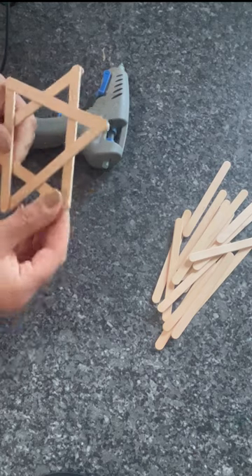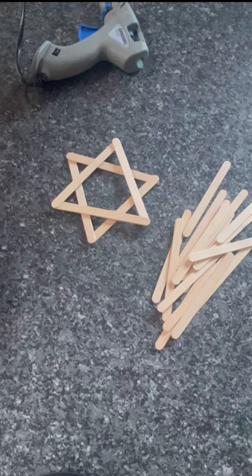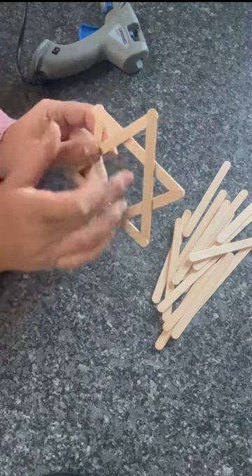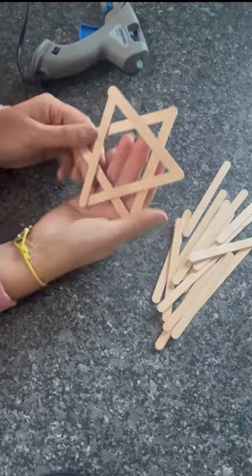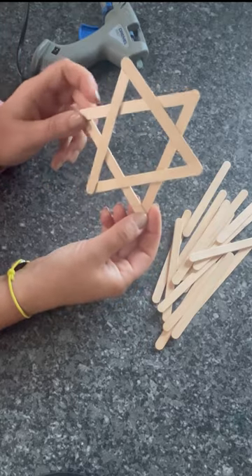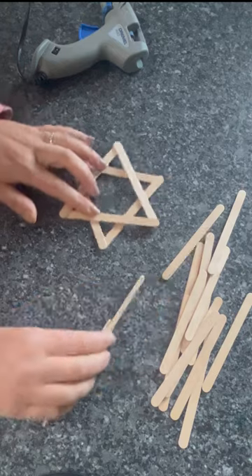You can either leave it like that — take all the glue strands off — and have multiples of those hanging up. You can paint it as it is, you can have something dangling in the middle, you can put coloured paper behind it so you can have it as a kind of stained glass star. You can also have it at your window.